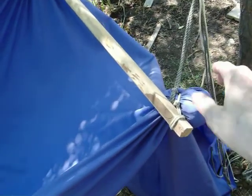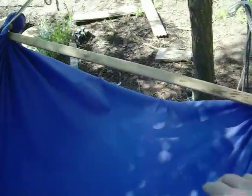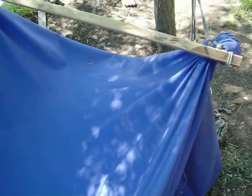All four corners are done that way. At this end, I've got a fairly long spreader, and at that end, a shorter spreader. With the long spreader, I have this sag, and at the other end, the spreader makes the fabric tight.